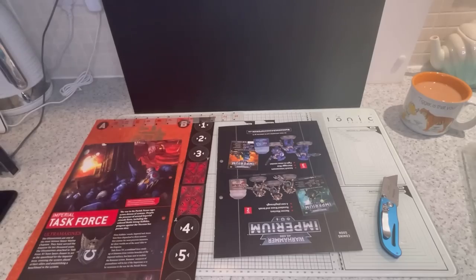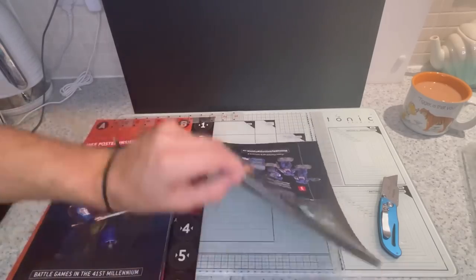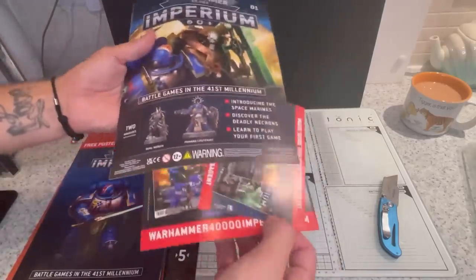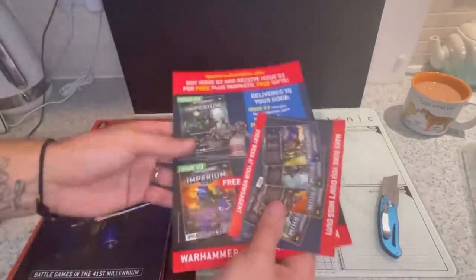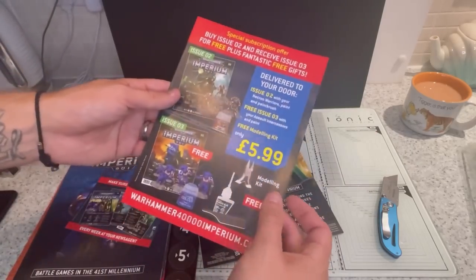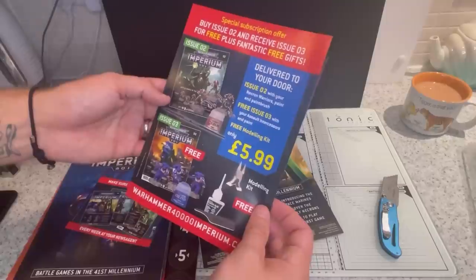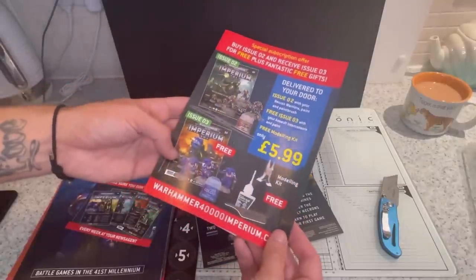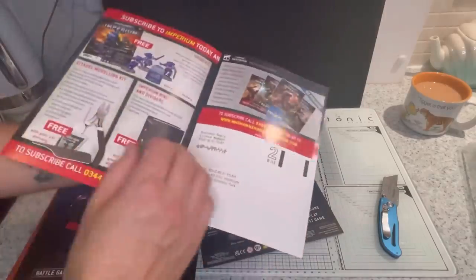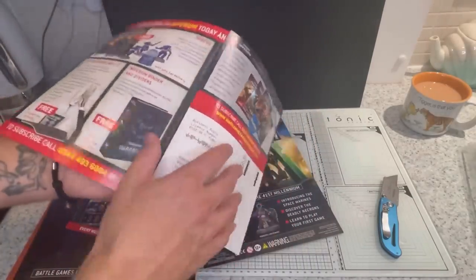What have we got in this book? Well, first of all, we've got more adverts trying to get you to subscribe. I've already subscribed online. So if you subscribe now, you get some snips, some glue and your next issue free. There we go. So that's where you get your snips.